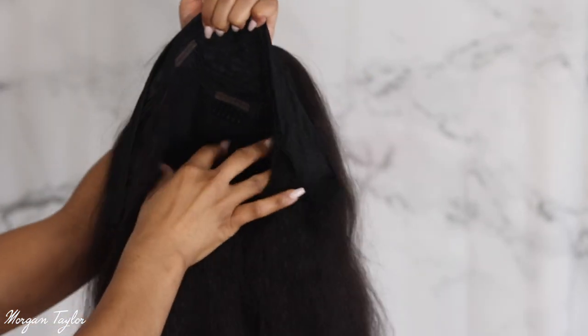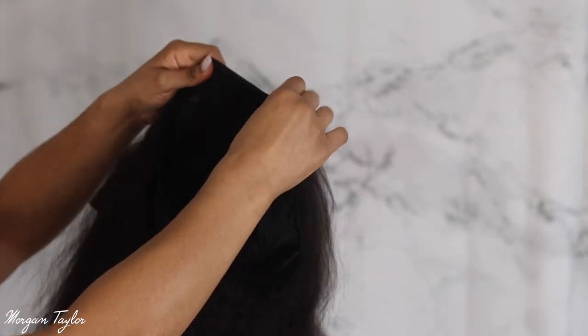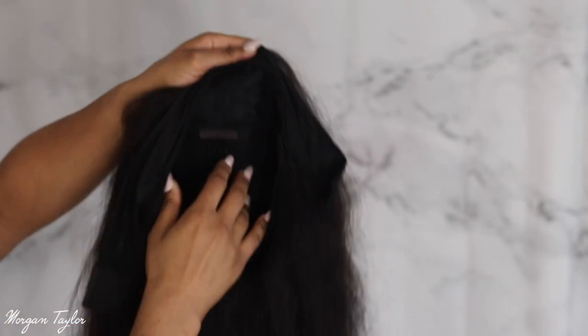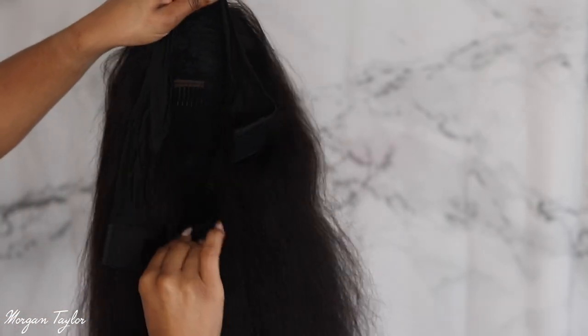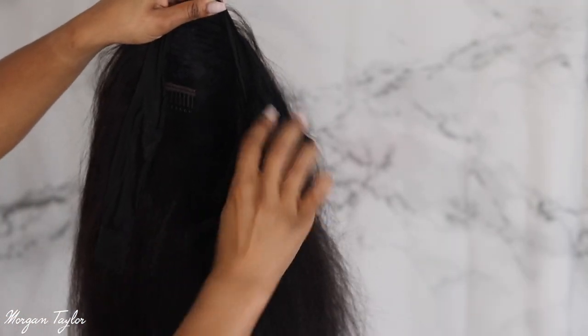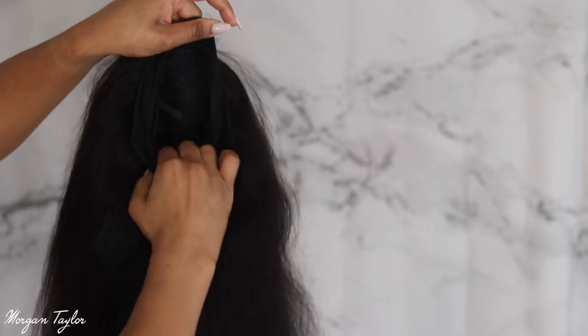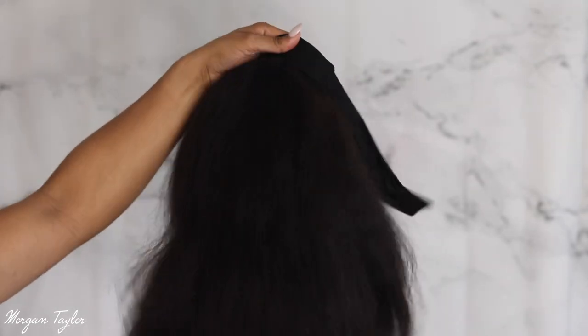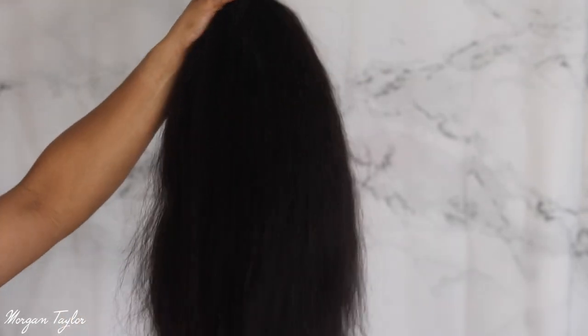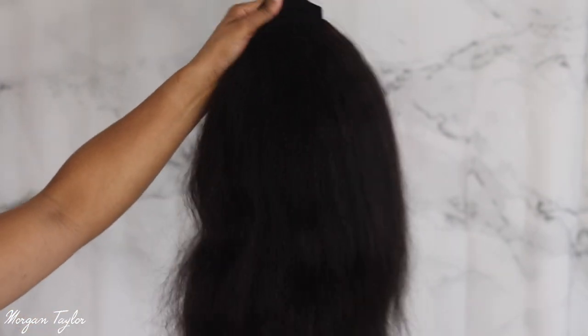Here's the little headband part that comes with it, and then we have a comb in the middle right here, combs on the sides, adjustable straps, and of course this elastic headband part. This is exactly how it came out of the box, so I'm going to go ahead and put this on.